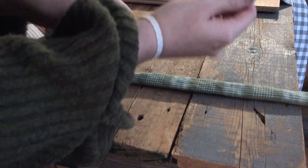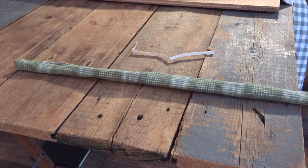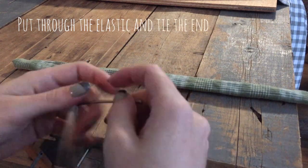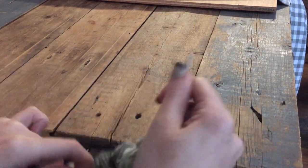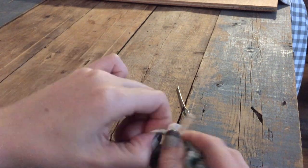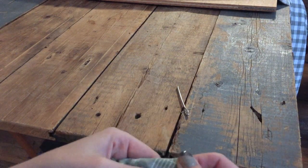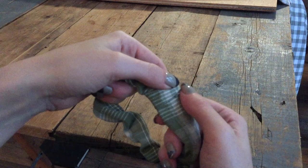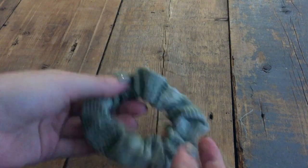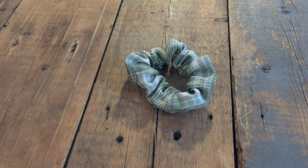Anyway, next I'm cutting my elastic to length. I want it to fit comfortably around my wrist and then also leave some space so I can tie it off. Finally, I tuck in my raw edges of the fabric into the finished edge and sew it to secure. And that's project 2 done!